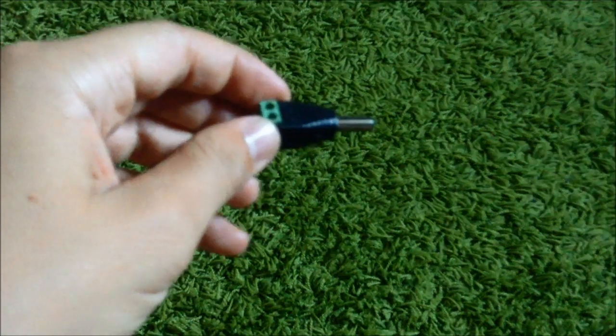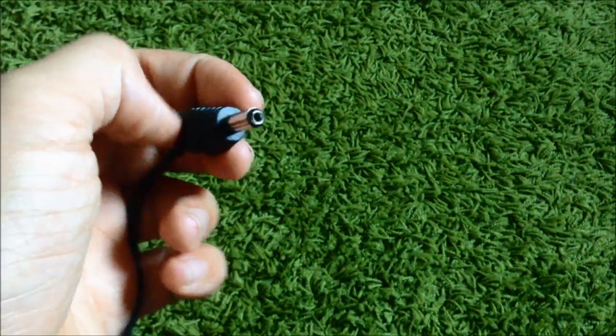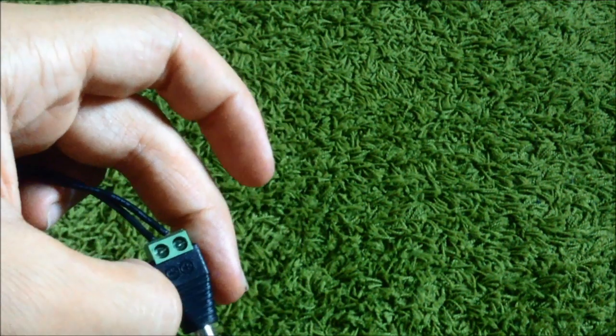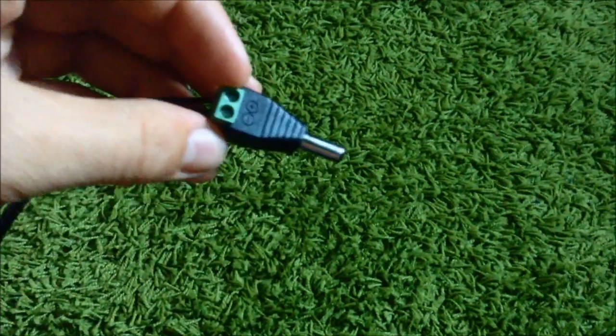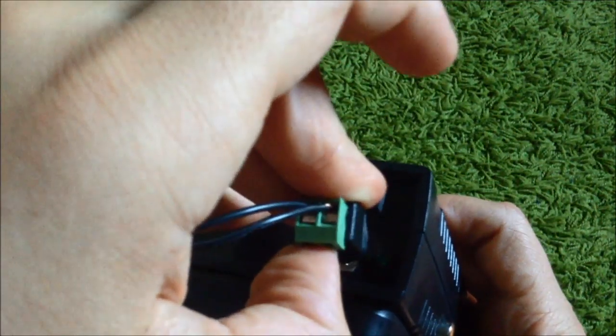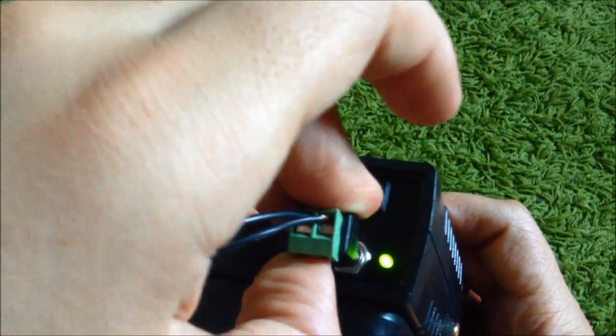Now I'll show you how to use it. I plug in the DC jack — it's a 2.1 millimeter connector. My power supply is 5 volts, 2 amperes. When I plug it in, the LED turns on to show if you have current.